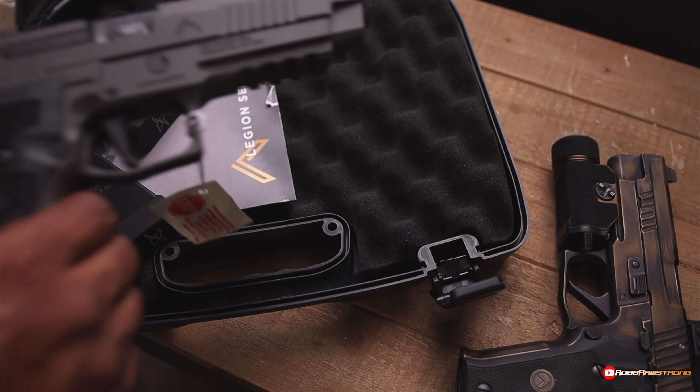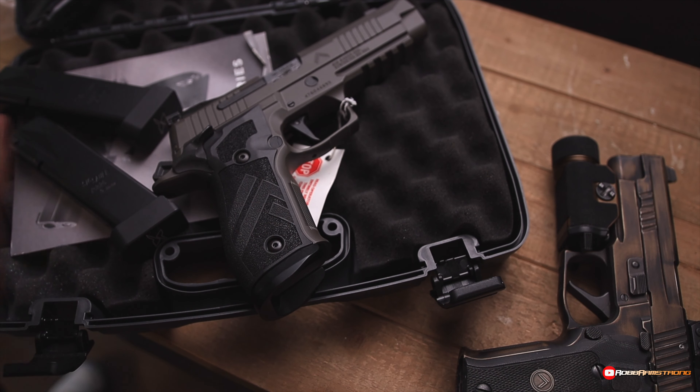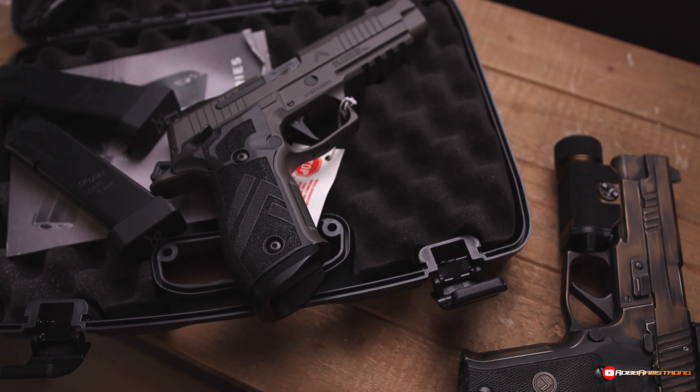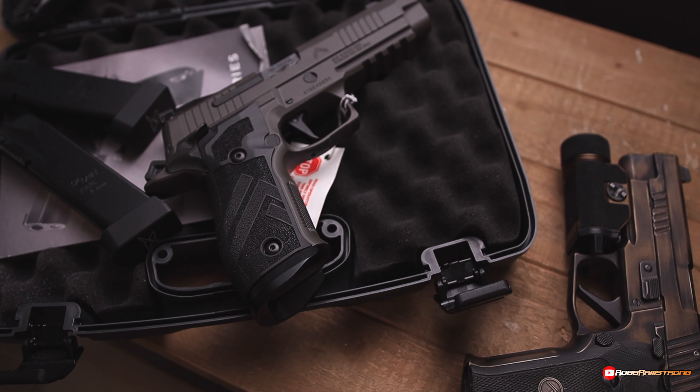What people were not saying is what is this gun cut for — what optic plate will it hold? I've been hearing mixed things. Some people say it's got that new cut on there, which will let it work for the Romeo 1, the Romeo Pro, the Delta Point, and the RMR. That's what I'm hoping is on there.